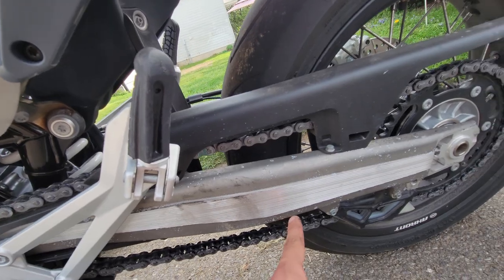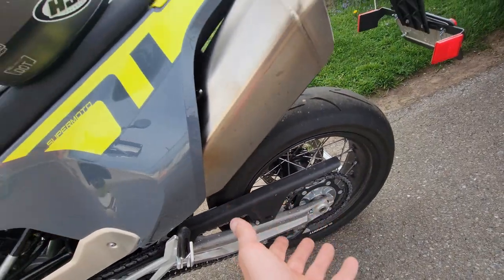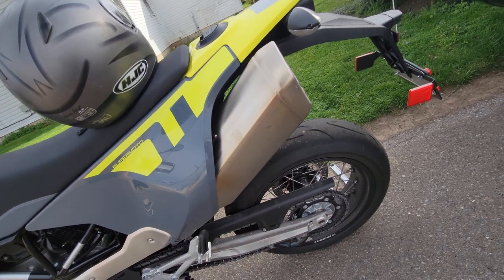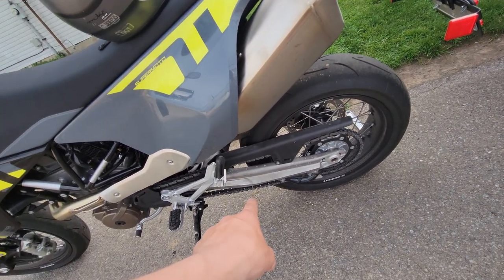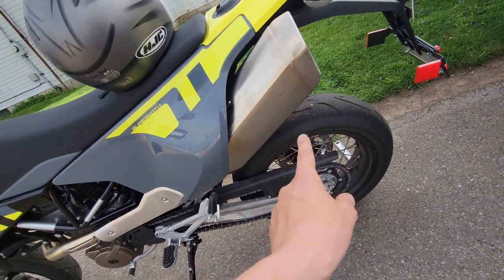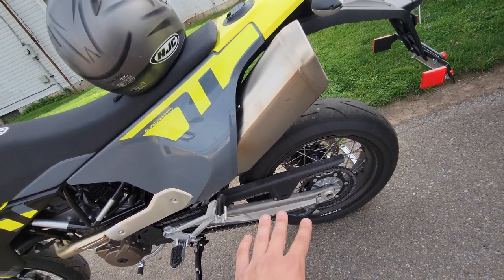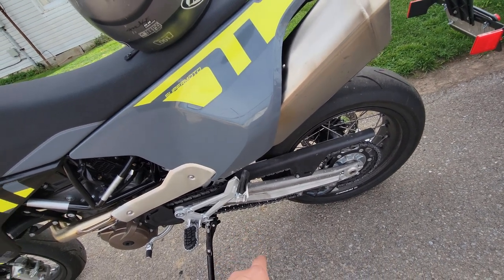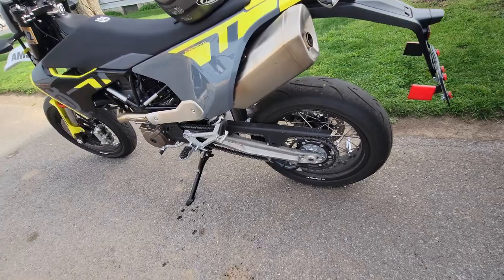You don't want to go super tight on the chain, because when you compress this back axle — when this back wheel comes up if you hit a big bump or whatever — that chain tightens on its own. So as this wheel comes up the chain will tighten, so you don't want to go super tight. But we're gonna get it to where it's just slacking enough to hit that guard there. Let's get into it.